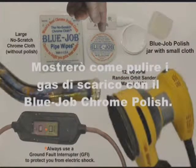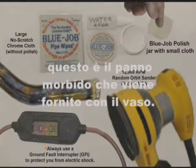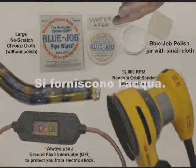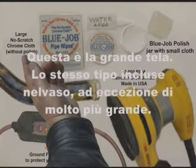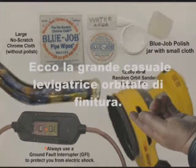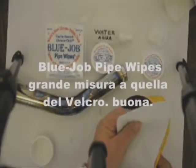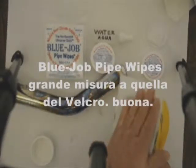I'm going to show you how to clean this pipe with Blue Job chrome polish. Here's the powder. This is a soft cloth — it comes in the jar. You provide the water or spit. This is the big cloth, the same one that's in the jar but bigger. Here's that big random orbital finishing sander. Use a ground fault interrupter so you don't get shocked. Blue Job pipe wipes fit great on that velcro.